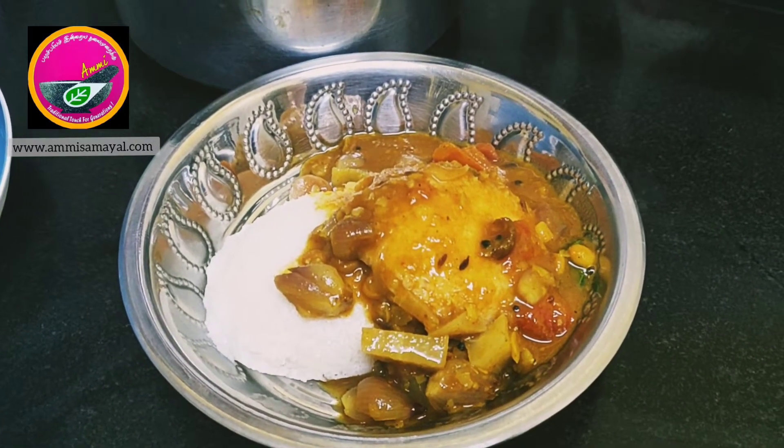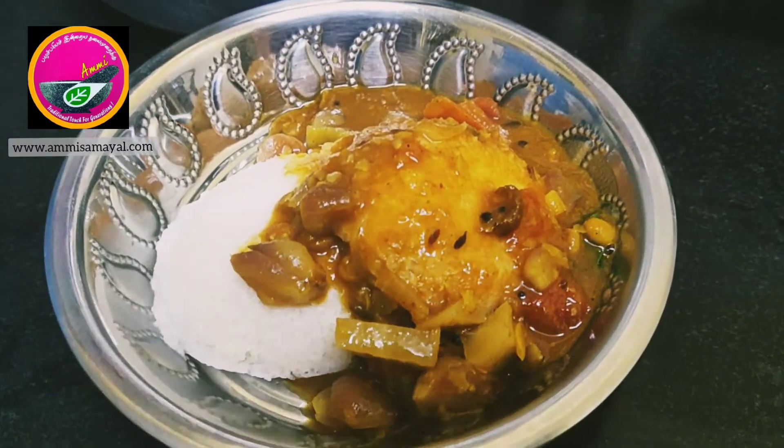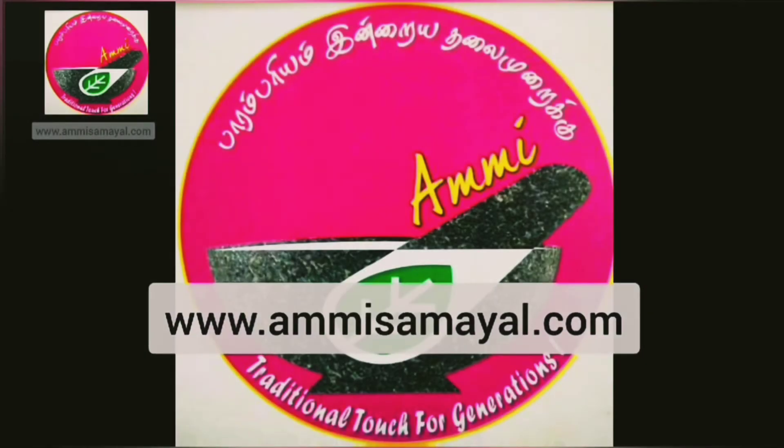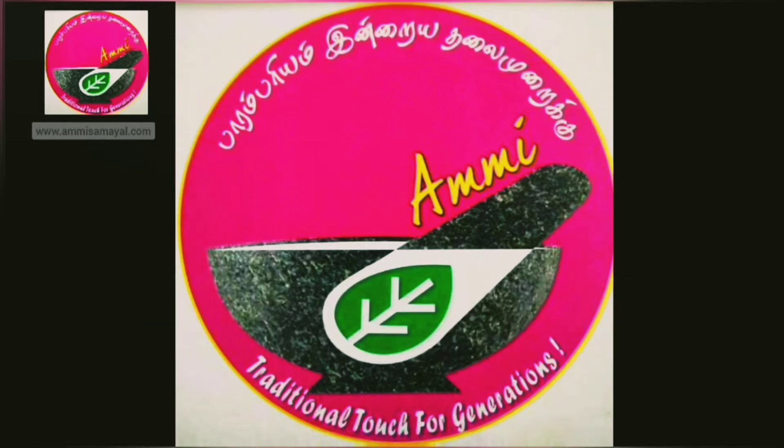If you want to purchase Ammi Samil's products, please visit www.ammisamil.com. You can also check out various other products like spices and oils, and download the mobile app on the Play Store. I hope you have enjoyed this video — if you did, please like, share, and subscribe to our channel. Thank you!